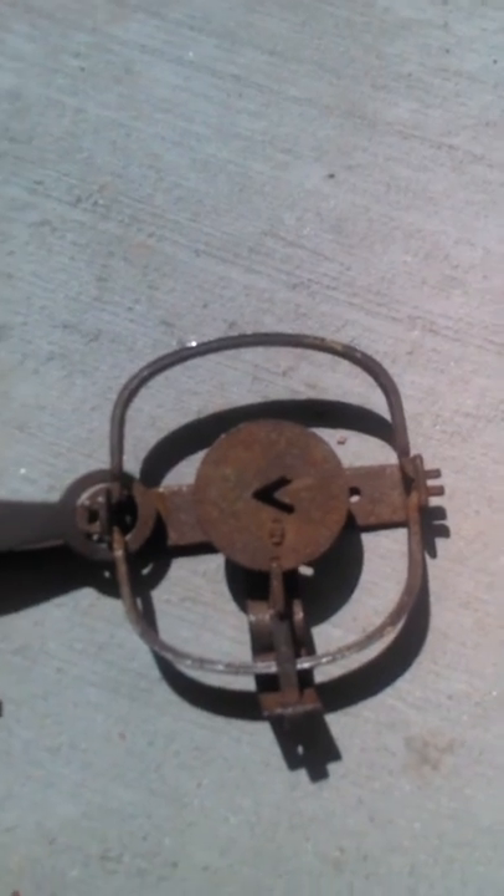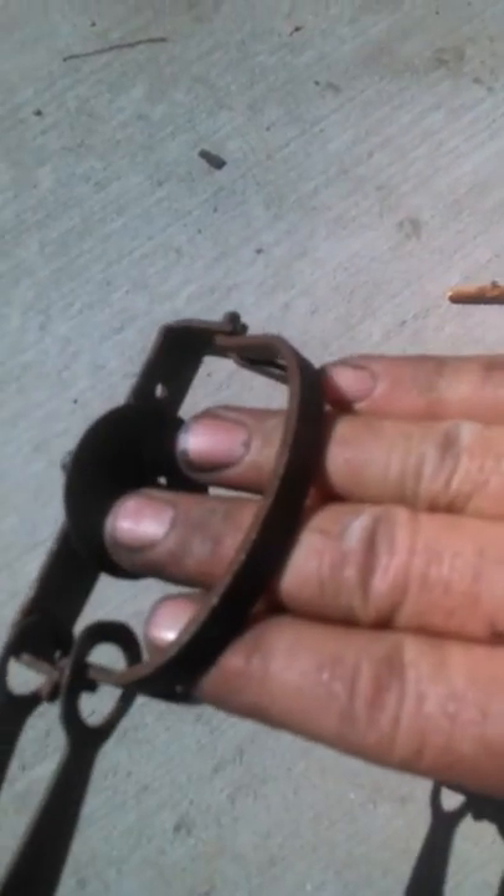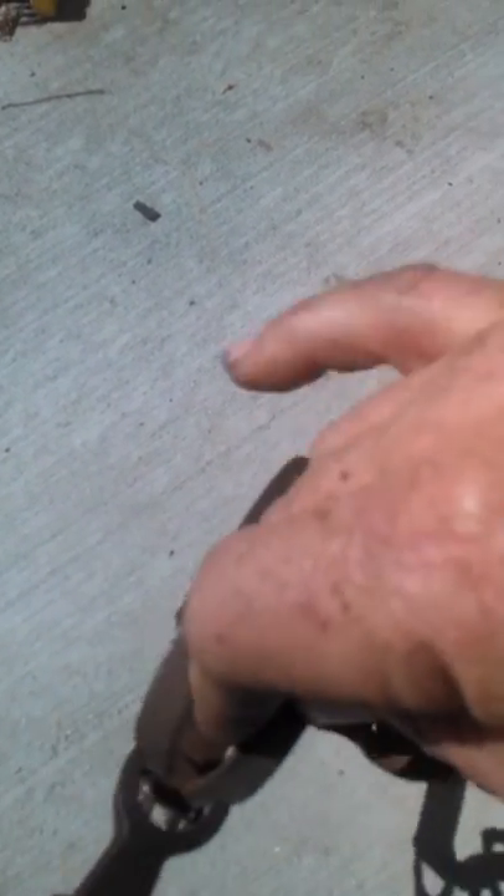This trap is designed so that when an animal sticks its foot in it, the animal cannot pull its foot out. I want to show you something — this is my hand, that is the trap. I just grabbed my hand. Now, normally you could not ever get your hand out of there, but check this out. I just pulled my hand right out of that trap. Isn't that cool?